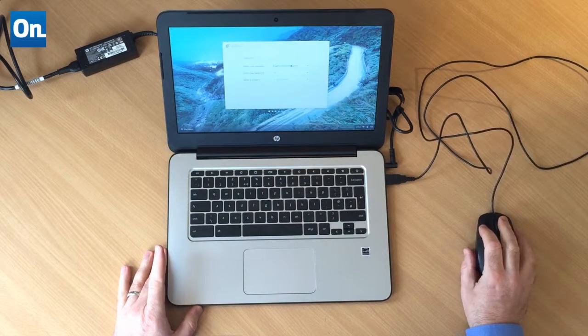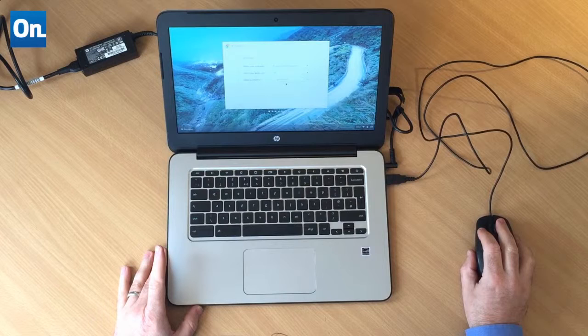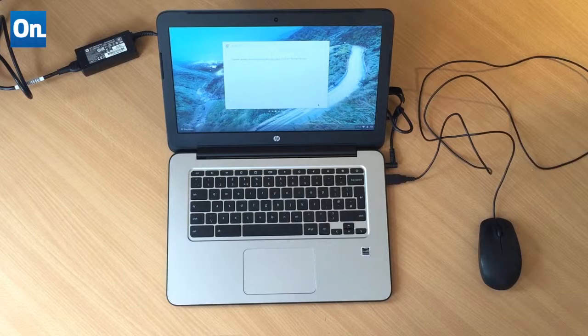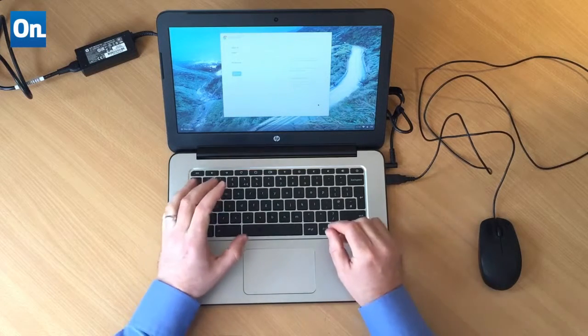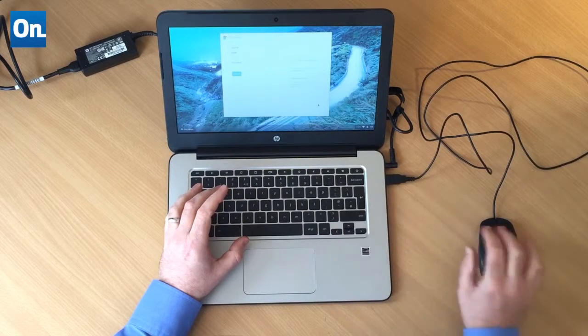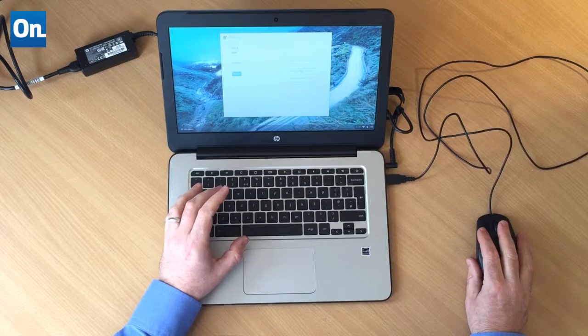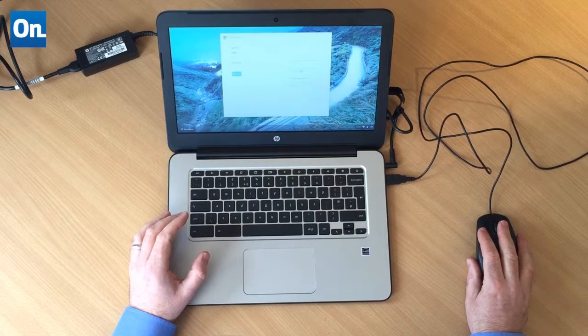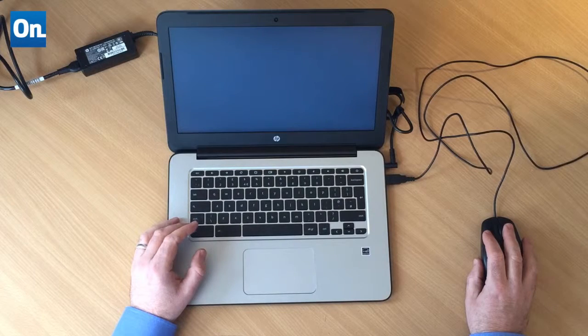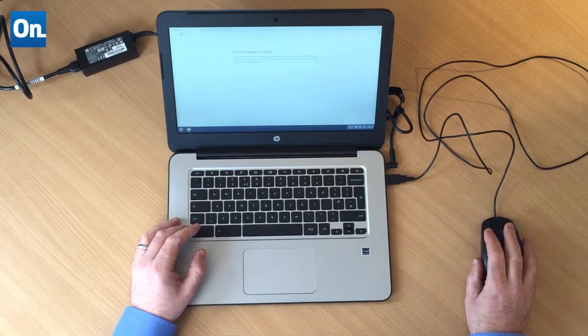It's asking me for English UK and to select a network. I removed the password off my wireless just to make this a little bit easier. It's saying it's updating automatically so I have the freshest version. That was easy enough. Let's browse as guest — it's asking me to sign in with my Google account, but let's go ahead browsing as a guest.